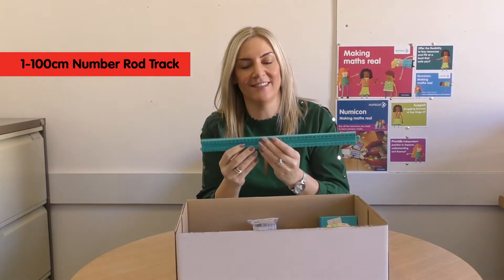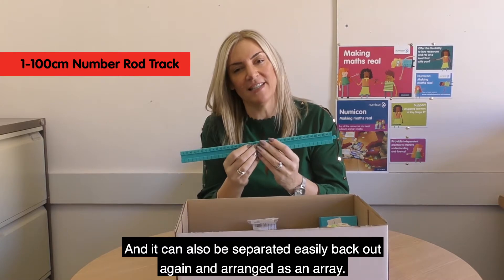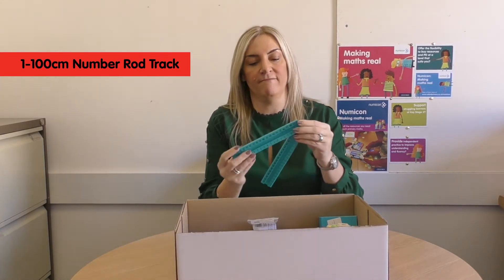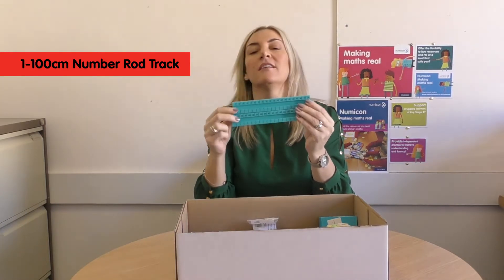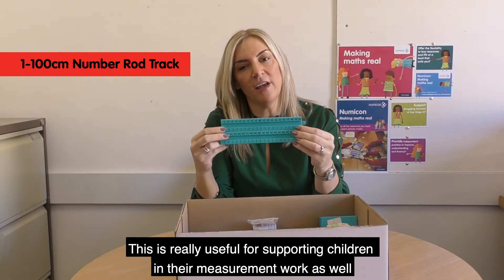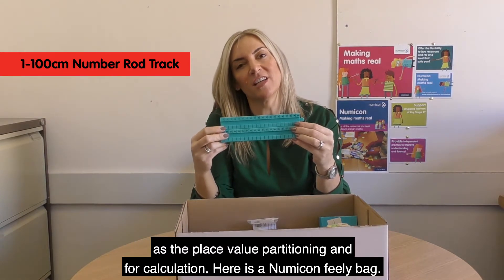Like this. And it can also be separated easily back out again and arranged as an array. This is really useful for supporting children in their measurement work, as well as for place value partitioning and for calculation.